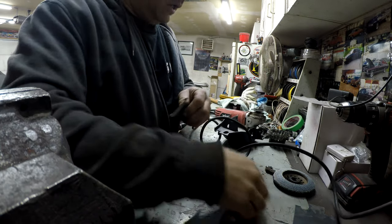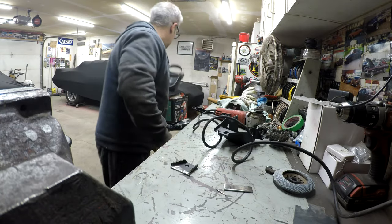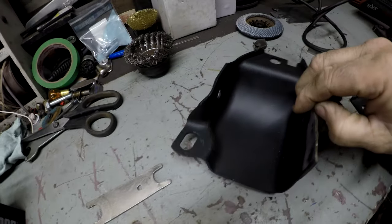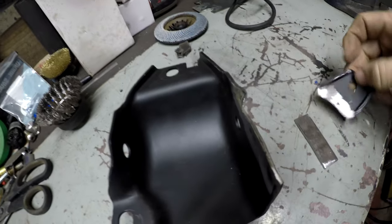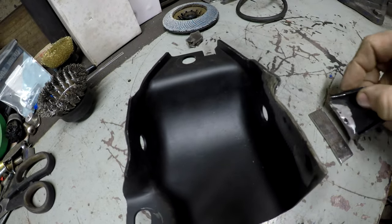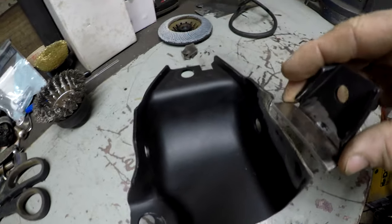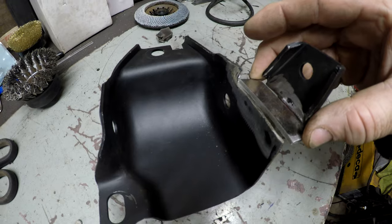Now we got this all cleaned up. I put new glass in this face mask and you can actually see things through it now. We've got our bracket, and what we're going to do is weld this on there — and then this is going to weld to that, basically like this. I'm going to have to set this up so I can tack it together, and then once I tack it I'll go test fit it to make sure it's good before we fully weld it.